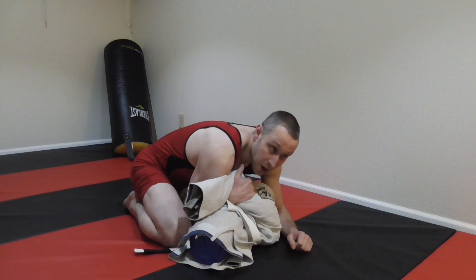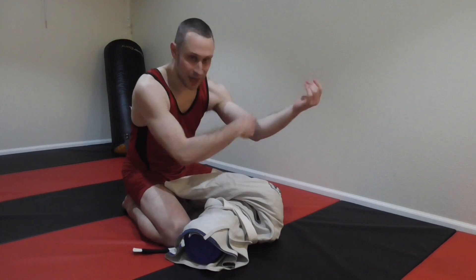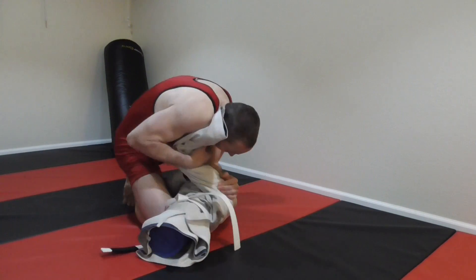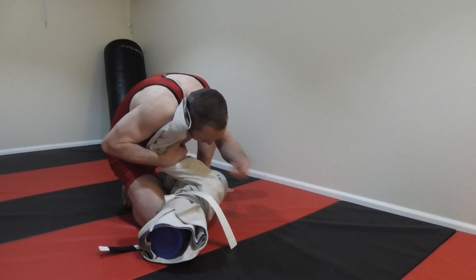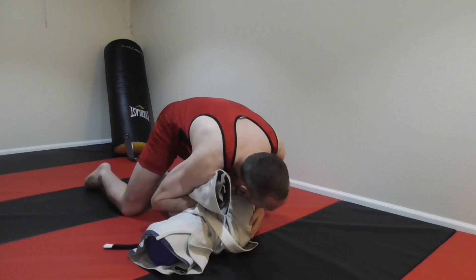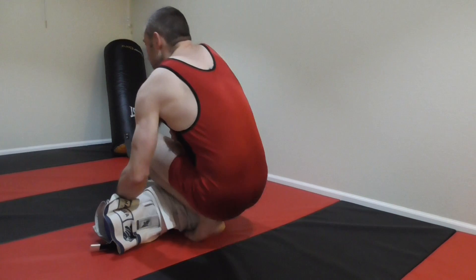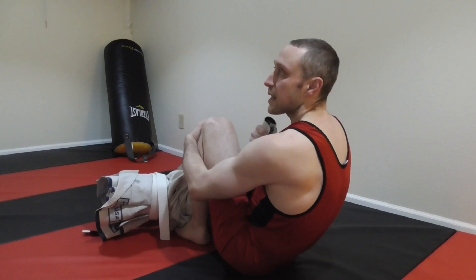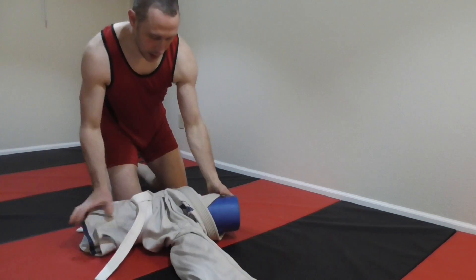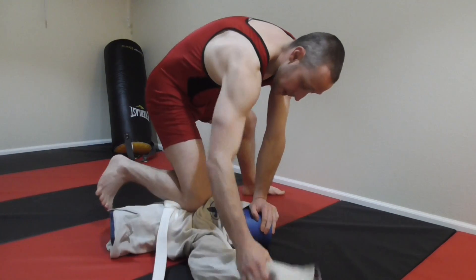What I want is a bend in his arm sucked into his chest so he can't get it back. I'm gripping at the bicep, right in the bend. Then I back up a little to give myself room, pull him onto his side, bring both legs back, get my knee into that same position as with the far-side armbar, and finish it exactly like the far-side armbar.